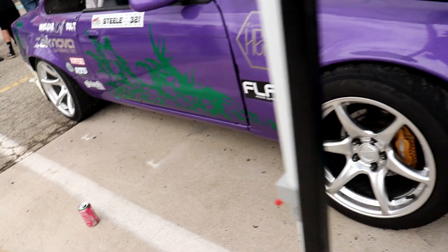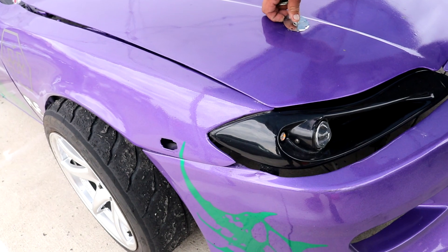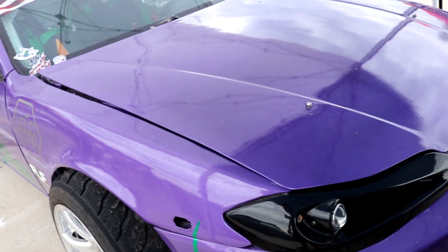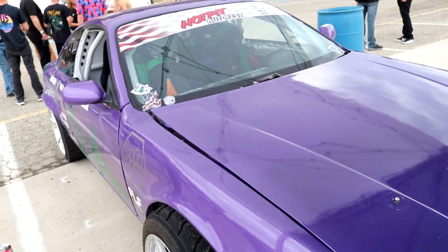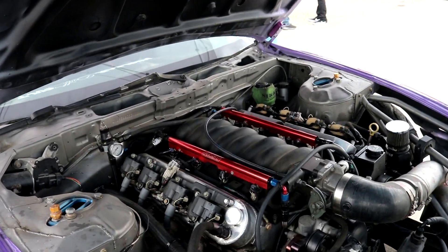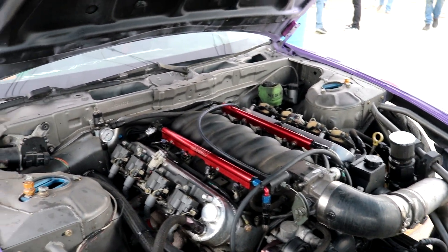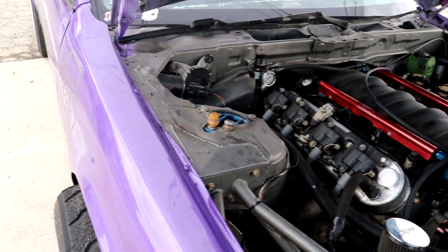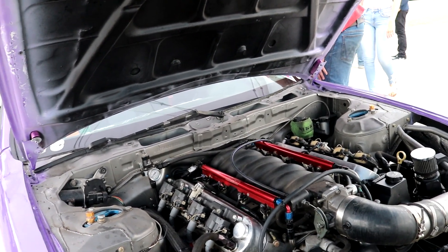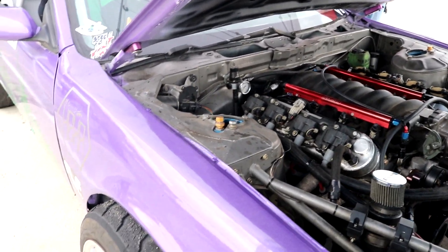It's got an LS with a 383 stroker, a big pan, and everything — he built it himself. I like the color; purple with the green is sick. He painted it too — I didn't realize that was paint. So who drives it? Just him. He drives it, built it, painted it, everything. Fire, fire — appreciate it.